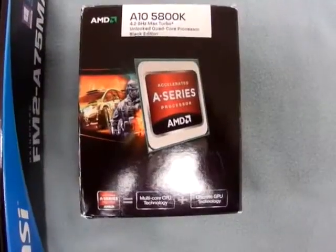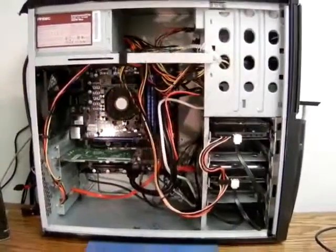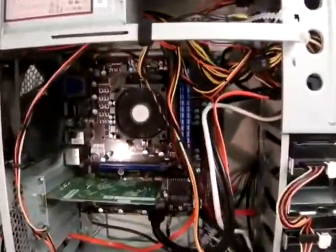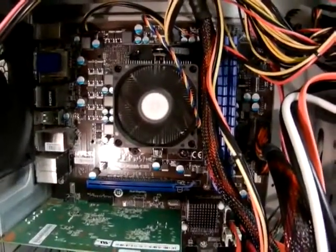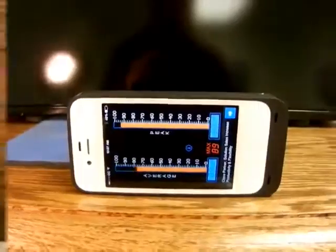This is what my system is running: here's my FM2 motherboard with an A10-5800K Trinity processor — this is the basic system. Inside you'll see the AMD A10 stock fan, which I think is the culprit of most of the noise. It's dropped about 48 dB.